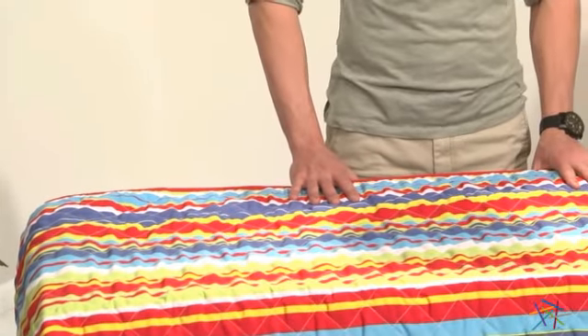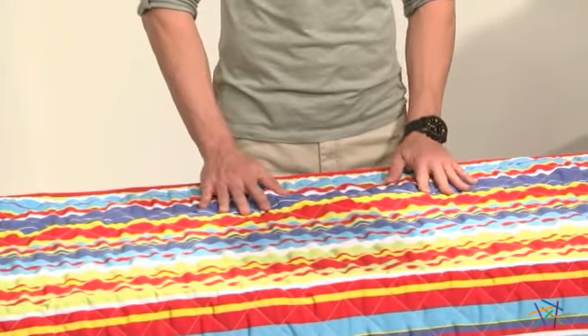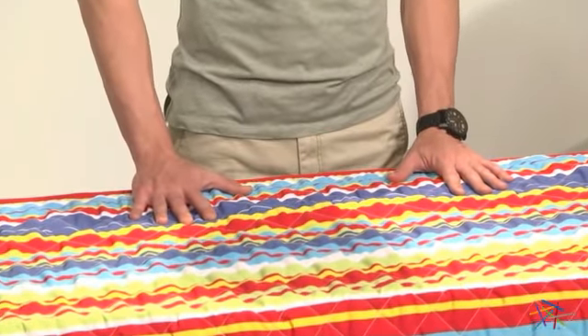This fun and comfy summertime necessity is crafted from high quality polyester material that is stuffed with a layer of poly fibers to create a quilted feel for ultimate relaxation.